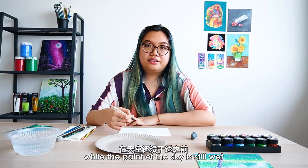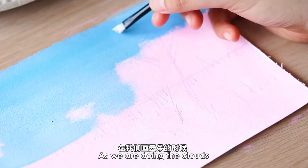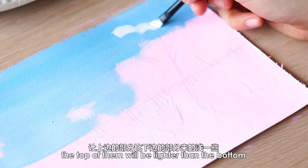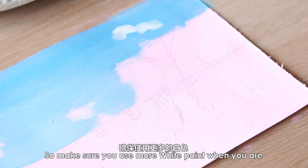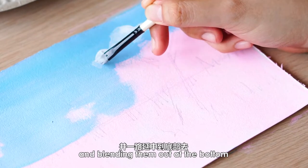While the paint of the sky is still wet, we'll be taking some white to mark out the main shapes of the clouds. As we're doing the clouds, the top of them will be lighter than the bottom. So ensure you use more white paint when you're defining the edges of the clouds and blending them out on the bottom.